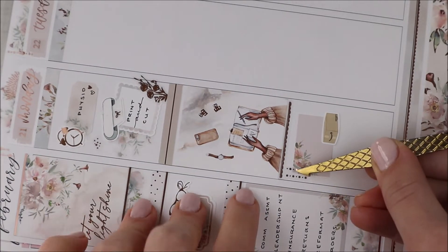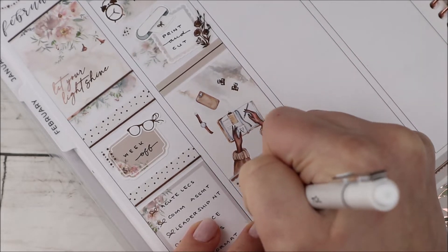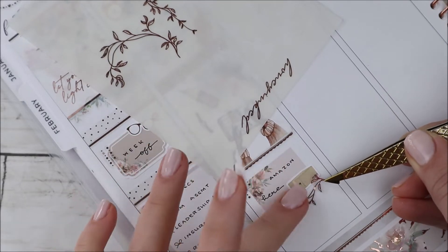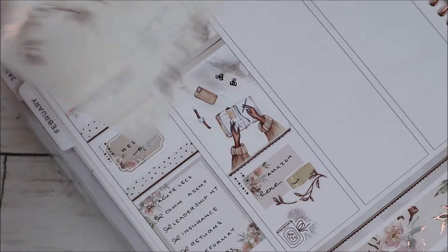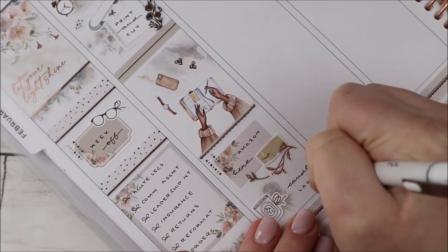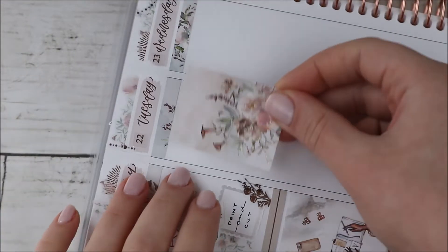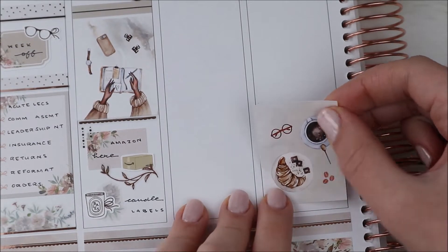That foiled floral piece I think is from JK Creates — it was from a freebie sheet. The bow on top of the cutting machine is from my shop. I also marked that I got an Amazon package — the icon is from White Deer Stationery. The leafy piece here is from Honey Inked. The dangles in the corner are from Sadie Stickers, and the candle sticker is from my shop. I was working on some candle labels, which I have up in my shop — customizable ones where you can put names and a date on them, available on my Etsy shop under 'Planning Like a Pro.'